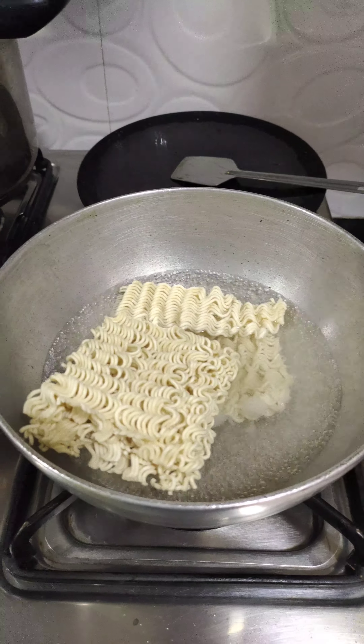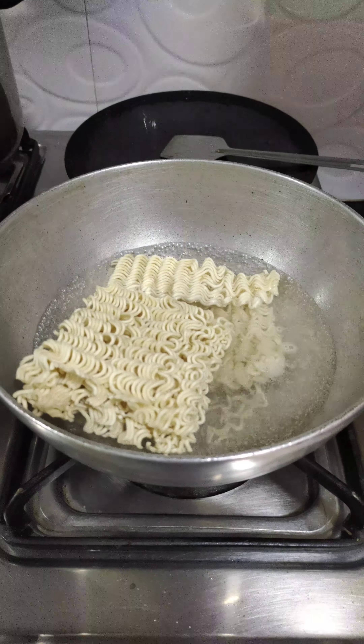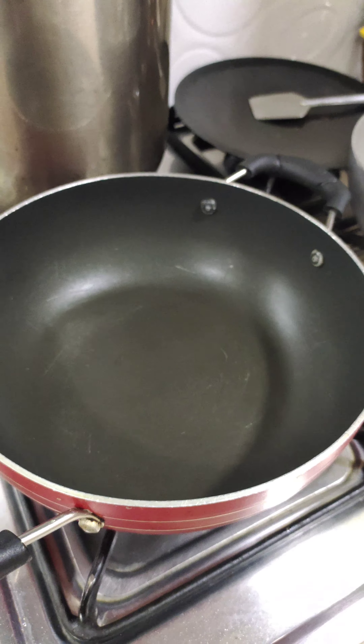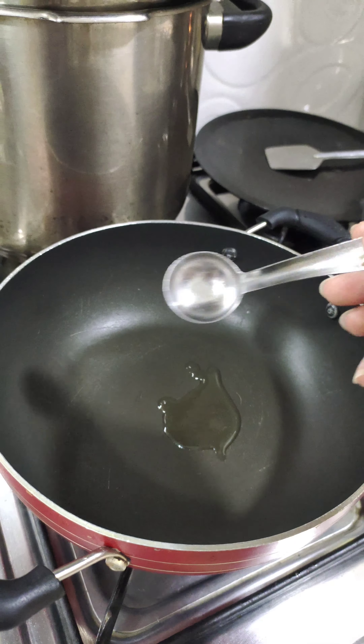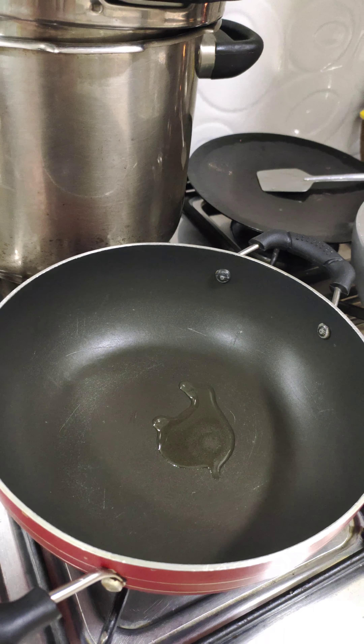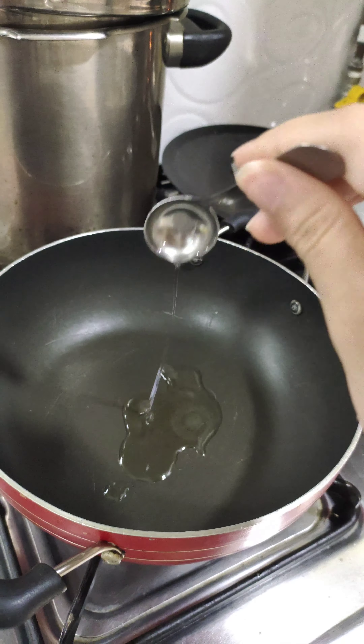I'm gonna add approximately one and three-quarter portions of ramen and we're gonna boil this for approximately four minutes. Next, in this pan we are going to heat up some oil.